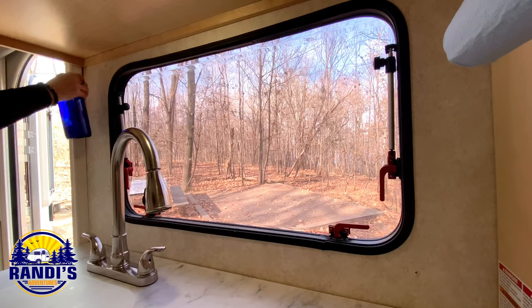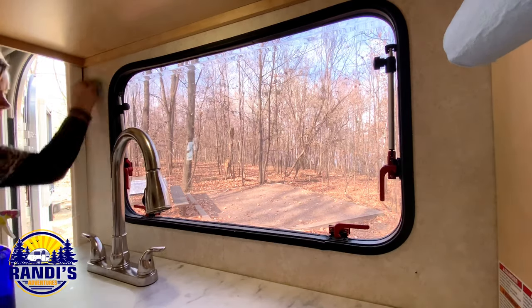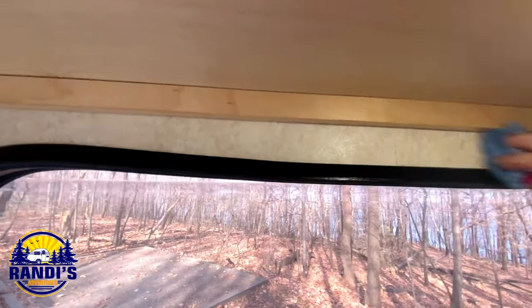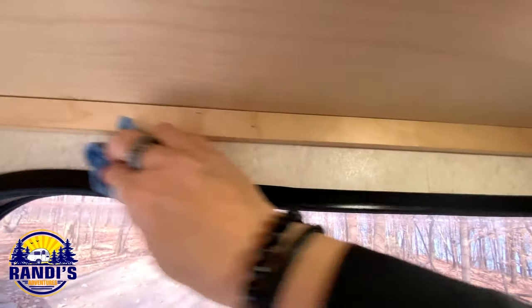That wasn't too hard, so now I've got to wipe down the walls and make sure they're nice and clean so that the sticky part will stick to the walls. There's a lot of dirt up here after taking the frame off, so be sure to really get this nice and clean so the tile adheres to the wall.